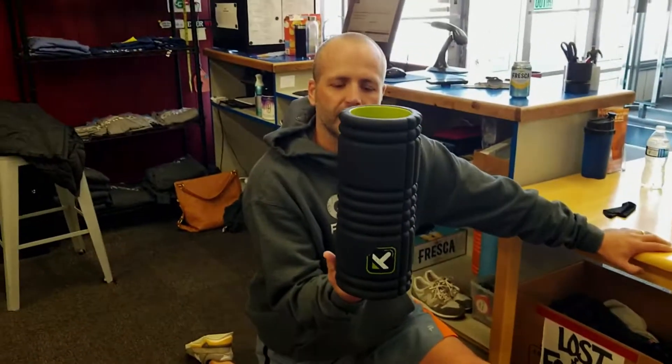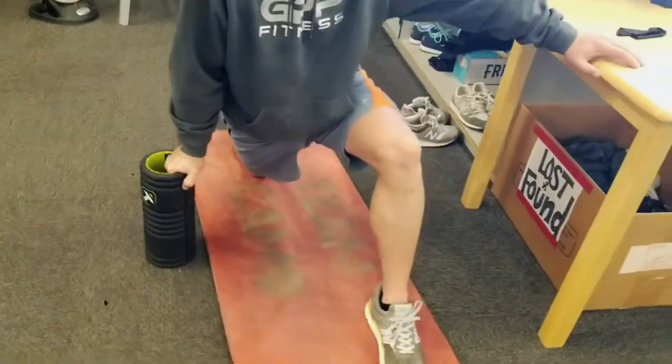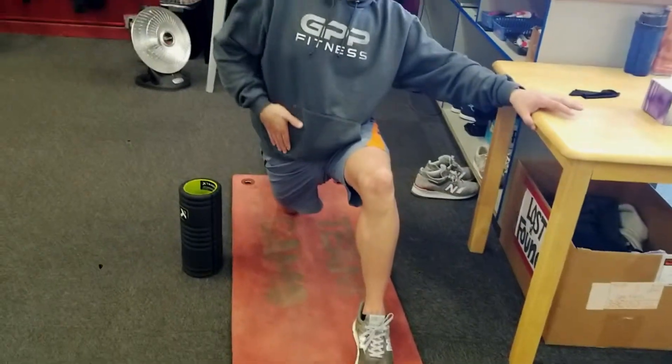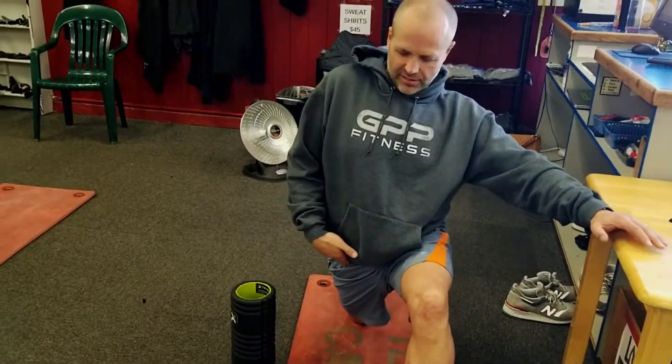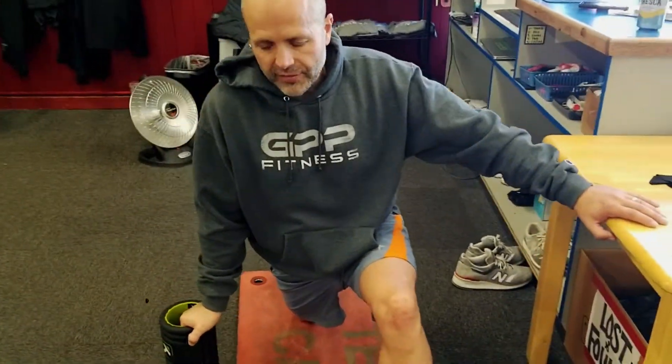I want to show you a trick about static stretching. Notice I'm kind of leaning on a couple of things here while I'm statically stretching. I'm trying to stretch my psoas, which is a group of muscles that attach from your femur bone up onto your spine — and they're tough to get at.